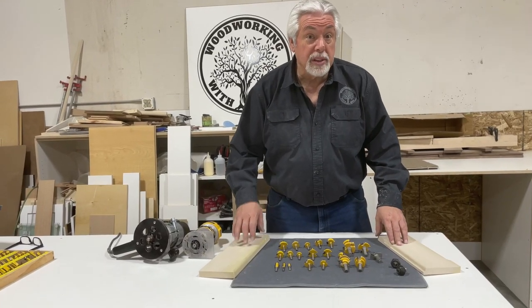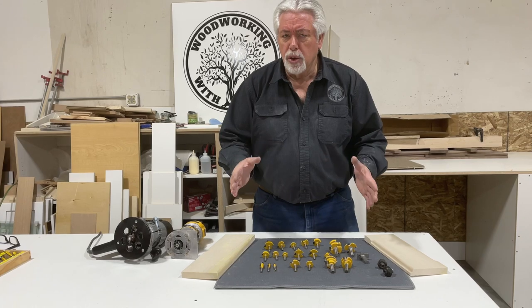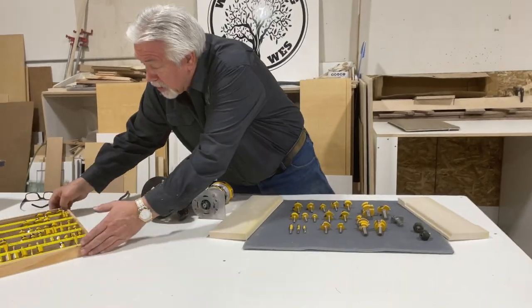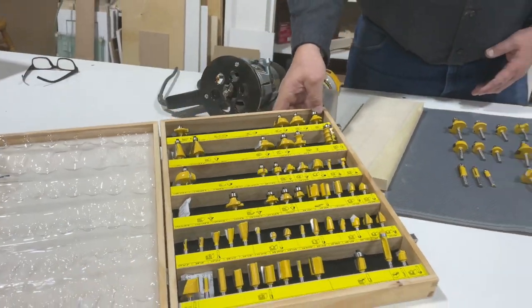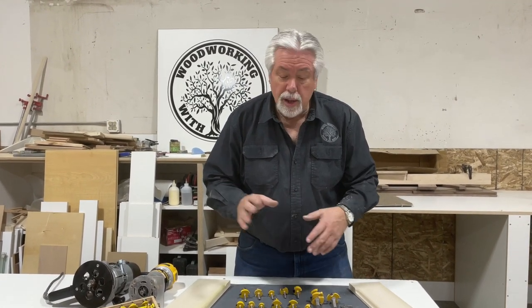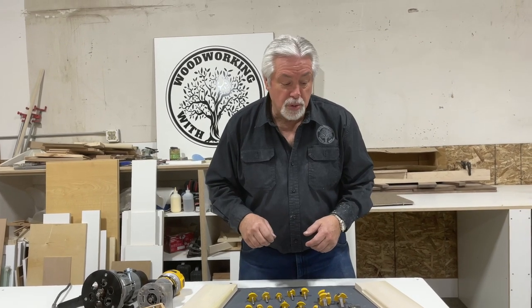Having nice router bits allows you to do a lot of nicer stuff with your woodworking — nice edges, cut flutes, all kinds of things. I just purchased a new set — 130 pieces. You don't need to have that; you can start with as little as four or five bits to get going, to learn how to use your router and what it can do. But as you get more experienced, the more bits you'll have. I have hundreds besides this, and you just build up bits that do everything you need to produce the quality of work you want — for yourself or for clients if you're a professional woodworker.